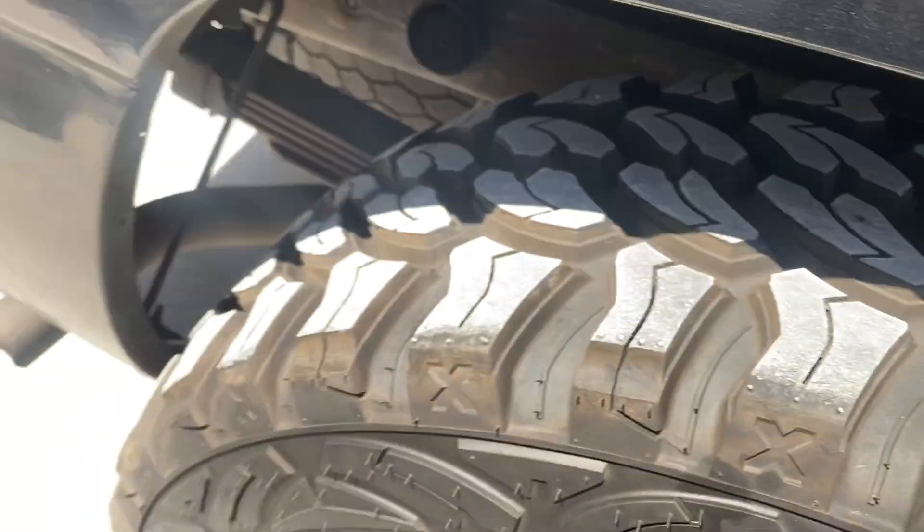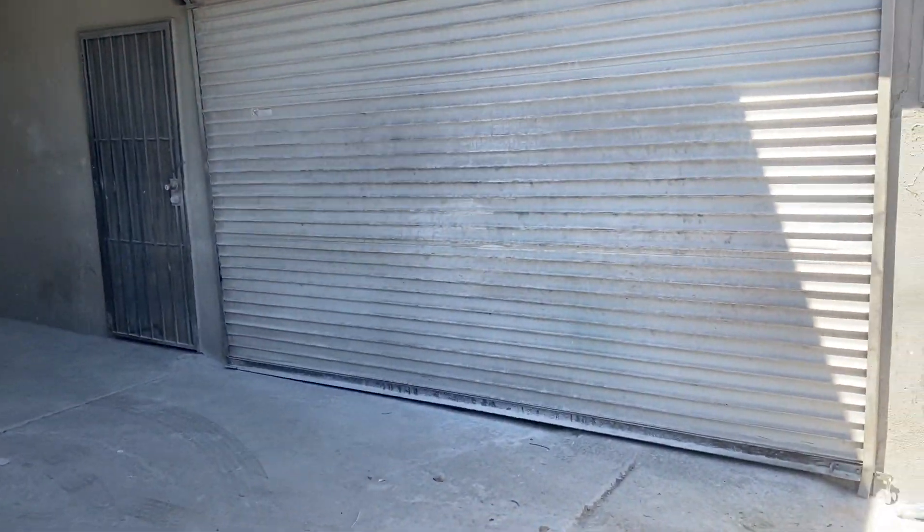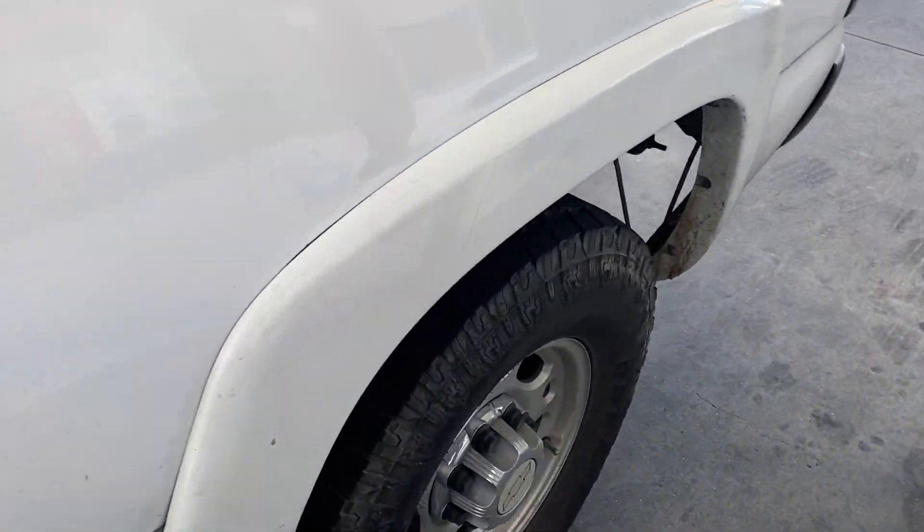My daughter said I couldn't get waves — I'm about to show them where that real baby shark lives. Baby shark do do do.